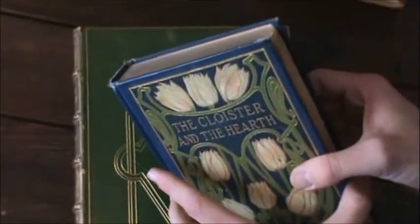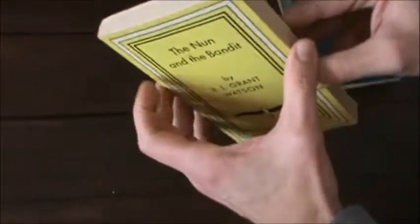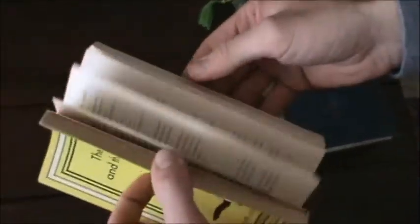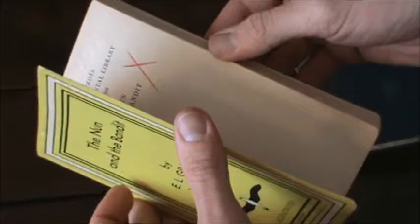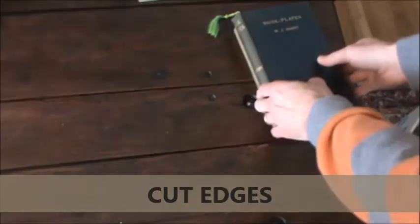Now let's take a look at the edges of the pages. The page edges that we're all most accustomed to are smooth — you can run your hand across them and they're even with the side of the book. These are called cut pages. They've all been trimmed, so there's a nice smooth edge.